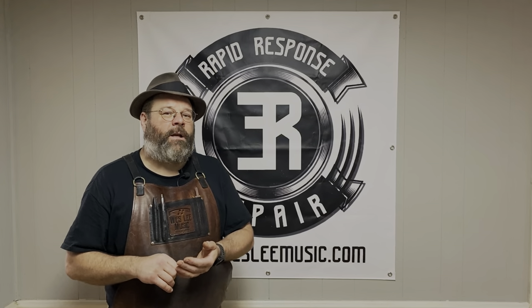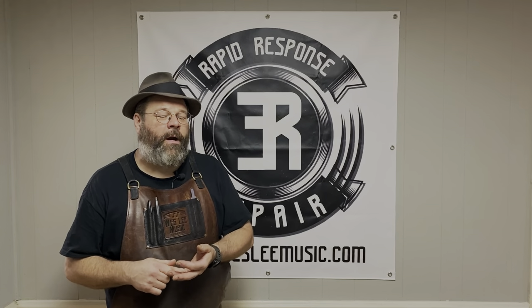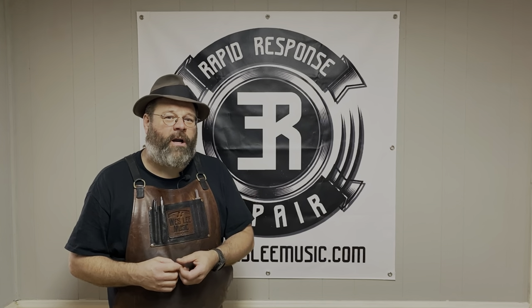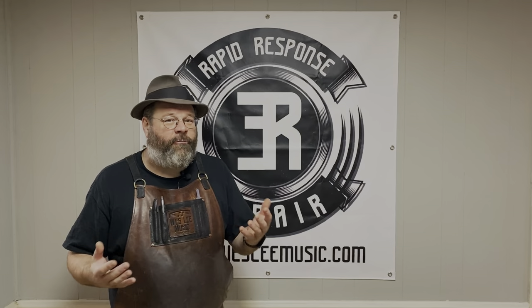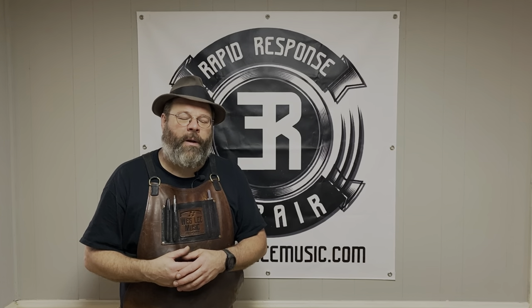Now there were a couple things that were hitches in my get along about getting this repair done. There was a dent in the mouthpipe and I had to overcome that. Fareez makes a special tool, a cabling system so you can get dents out of the mouthpipe. Well in my move I've misplaced mine and I can't find it. So I had to disassemble a tool and make a tool before we could start the repair.